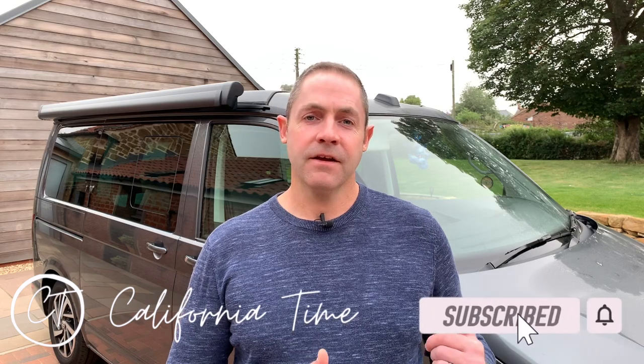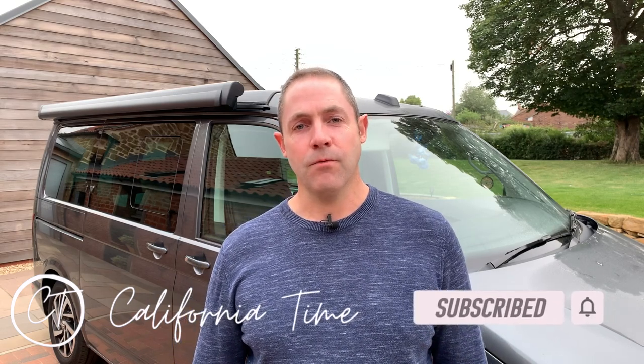Morning everyone. Today we're going to be talking about how the electrics work in a Volkswagen California T6.1 and also the T6. My name's Will and welcome to California Time.